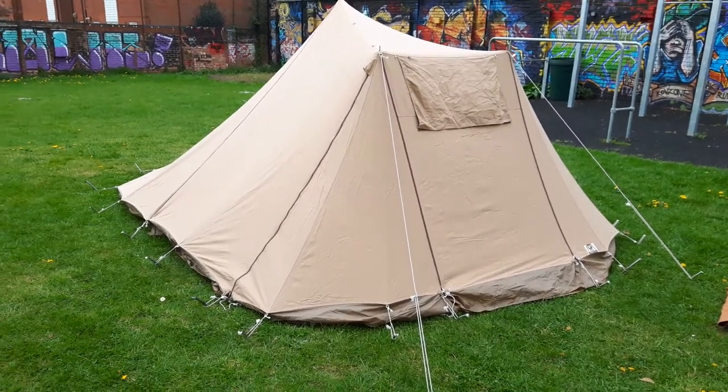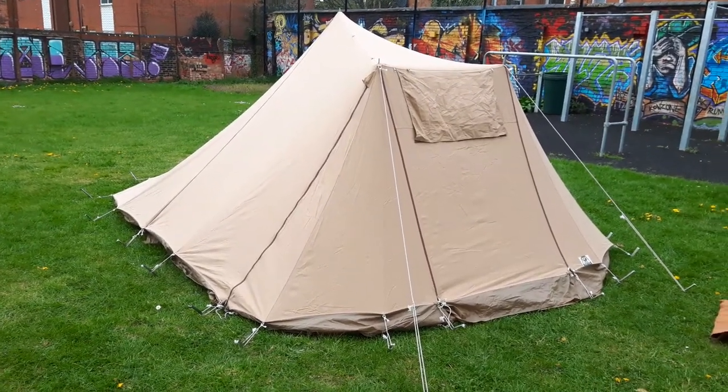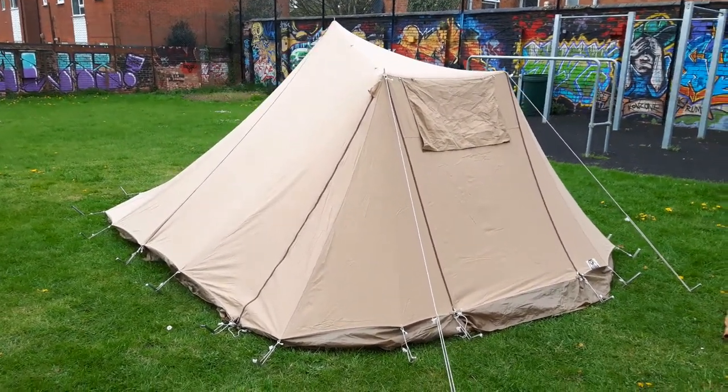This one is perhaps a little more unusual in the fact that it very much mirrors the shape, maybe not quite the size, of a normal pyramid tent. In the next few minutes, we're going to have a little look around this.